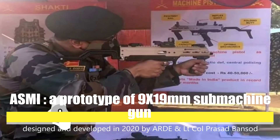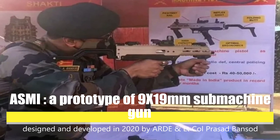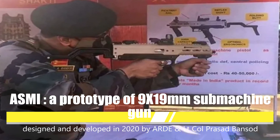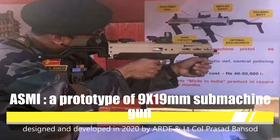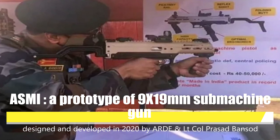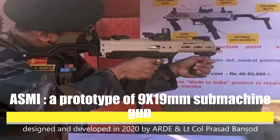Majority of these weapons are World War II era submachine guns and are costly to import. The ASAM-E is an Indian prototype 9x19mm submachine gun designed and developed in 2020 by the Armament Research and Development Establishment and Lieutenant Colonel Prasad Bansod.